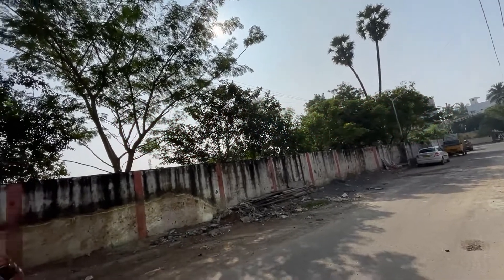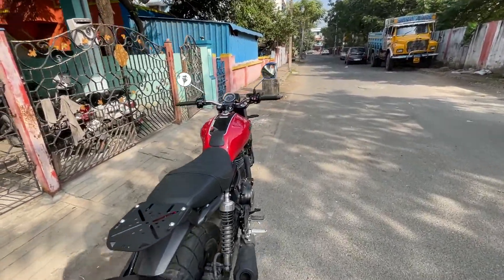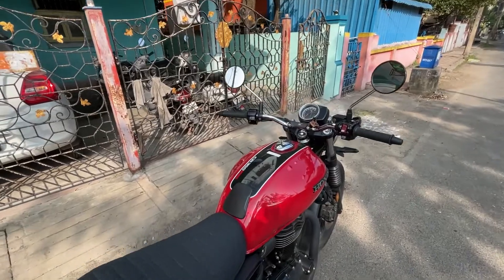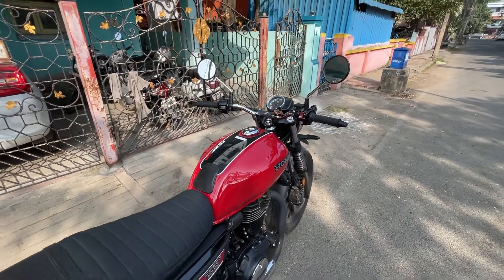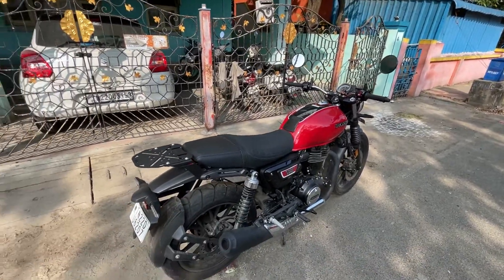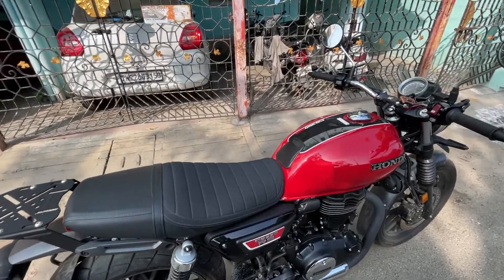Hello YouTube! Welcome back to my channel once again. This is Half Piker and this is my beautiful looking Honda CB350 RS. This is another accessory video.